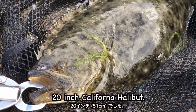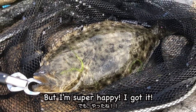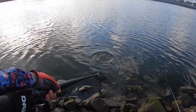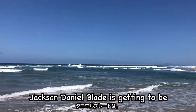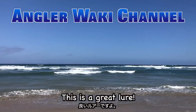20-inch California halibut — 2 inches short of the legal size — but I'm super happy! I got it! There are lots of blade jigs and spin jigs out there, but the Jackson Daniel Blade is getting to be one of my favorites. This is a great lure!